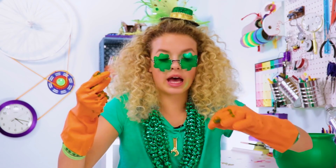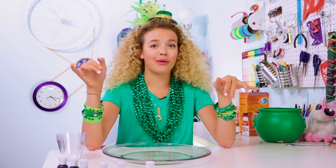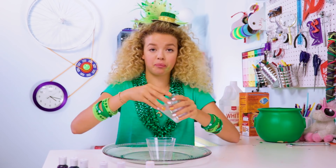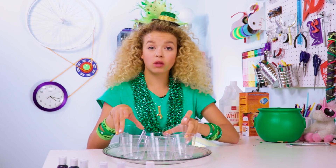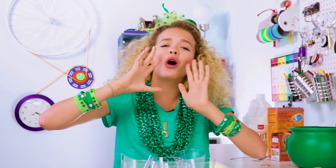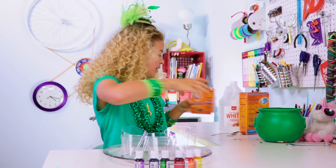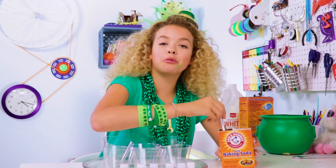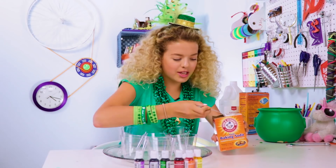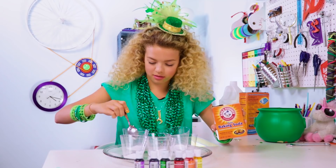Okay, believe it or not, we're going to get even messier in this DIY. We are going to do a live performance with an exploding rainbow! So the way this works is we get some baking soda. We're going to grab two tablespoons of baking soda for each cup — doesn't have to be perfect, just very rough.